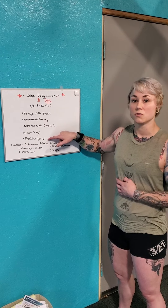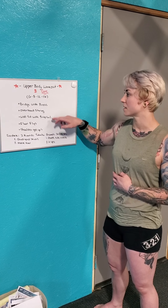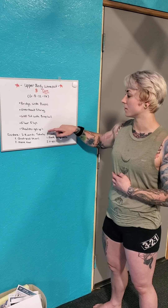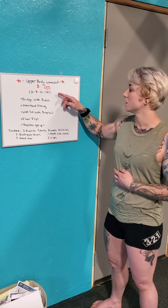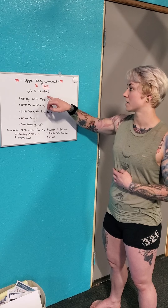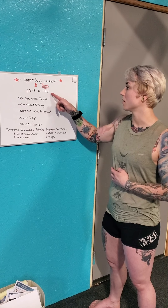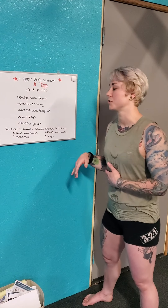I would suggest a 35-second to one-minute rest in between each round if you need it, but I'd like you to work all the way through without rest between movements. Once you get through all of these rounds, go ahead and take a two to three minute rest, and then we're gonna get into our finishers.